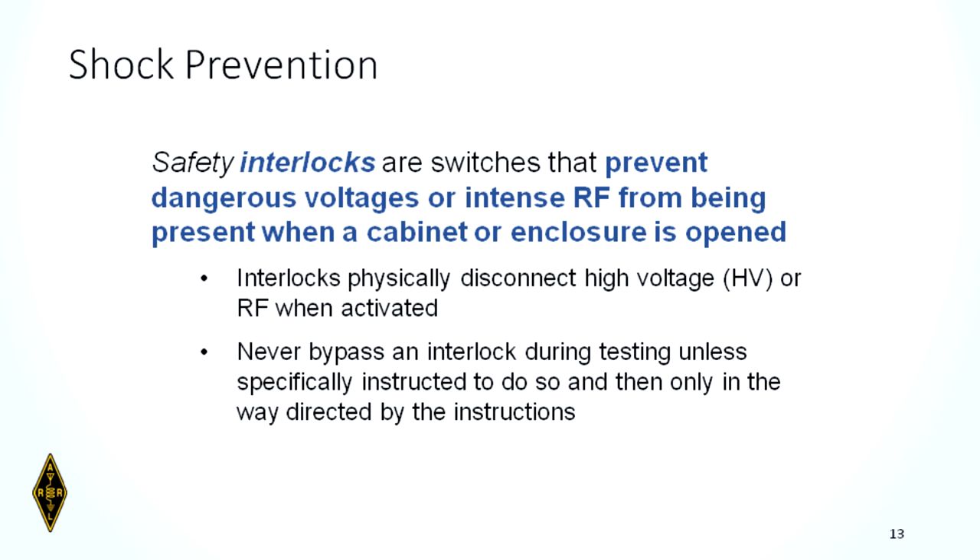Shock prevention: safety interlocks are switches on amplifiers and other equipment that de-energize the device when you open the case. However, opening the case doesn't mean there's no energy inside — capacitors can still be storing electricity. If you don't think a capacitor will bite you, you are mistaken. Never bypass an interlock switch during testing unless specifically instructed to do so, and then follow those instructions carefully.